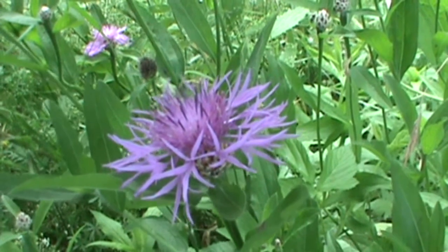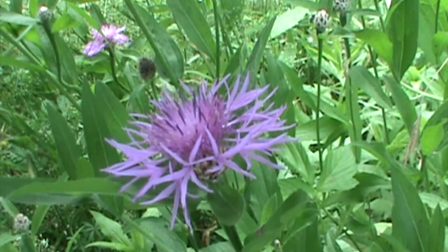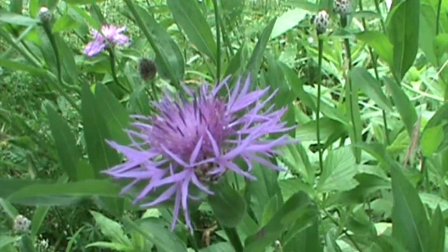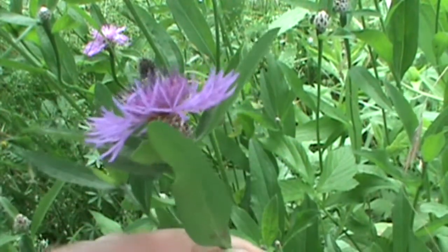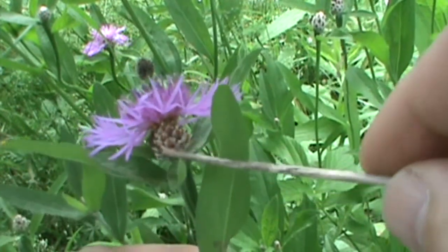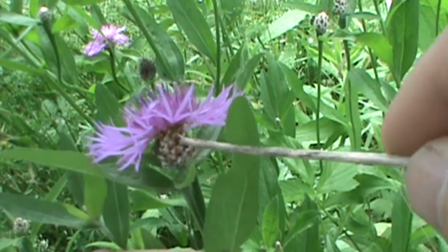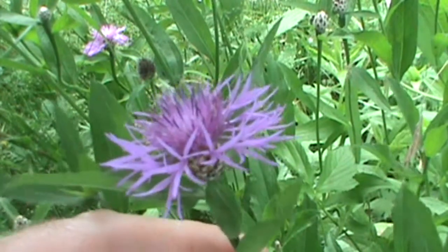The name kind of throws you off — it's not really brown, as you can tell. It's a purplish-red color. Brown knapweed gets its name from the bract underneath the flower head. If you look at the bract, it's brown. It actually resembles a pineapple to me, and that's how I remember it — brownish, pineapple-like. There's also a black knapweed, and that bract on the black knapweed would obviously be black, but this one is brown. That's how this flower gets its name.